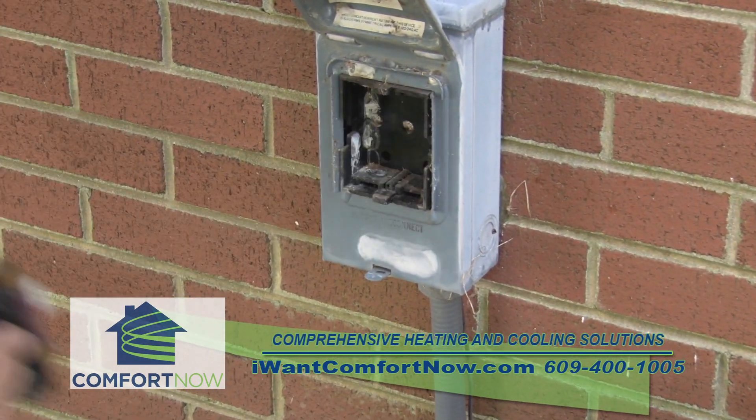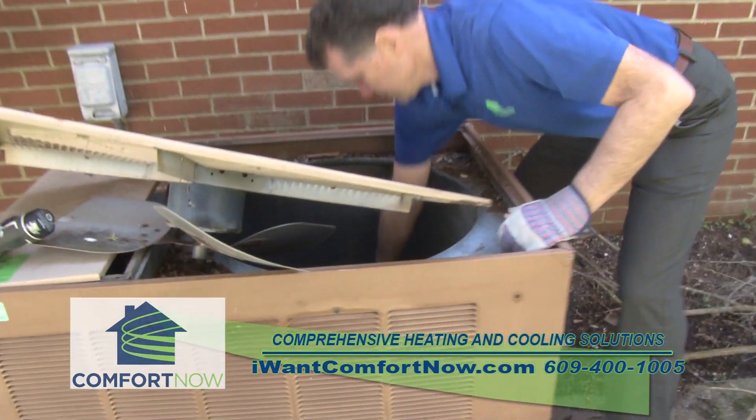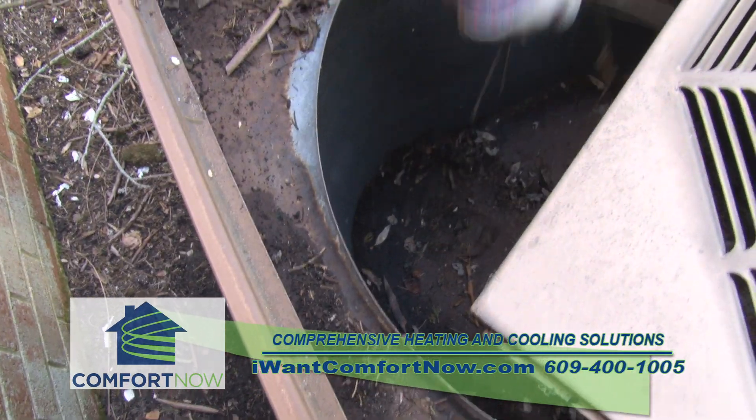Always turn off the power. Now take the top off the unit so that you can get access to the inside. You're gonna want to clean the leaves and other debris from the winter out from the bottom of the air conditioner.